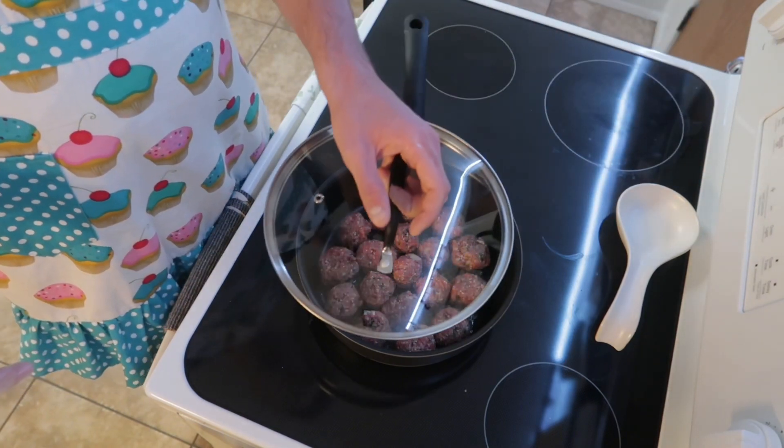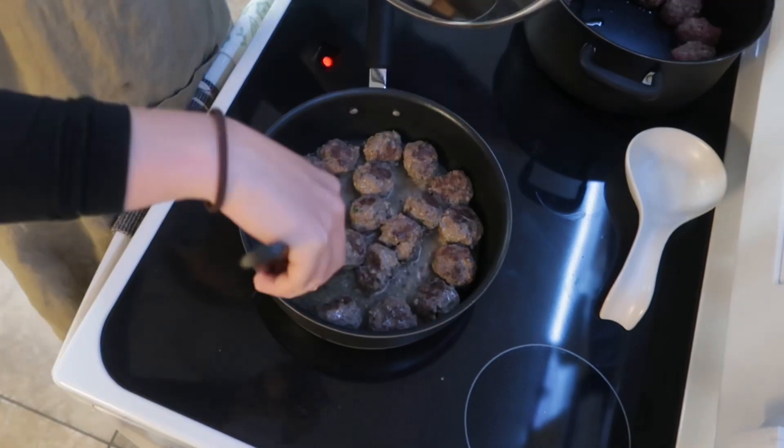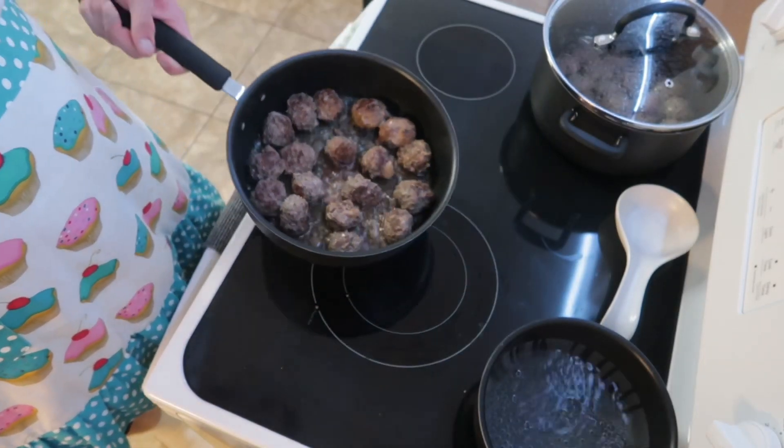Cover them and let them turn brown. Then you're gonna want to flip them and get a nice caramelized glaze on there. Some of the oil coming out of the Parmesan cheese made a caramelized crisp on them and it was so good.